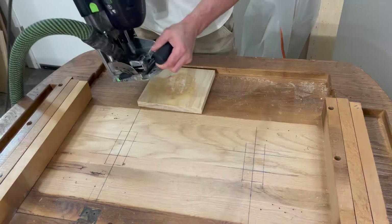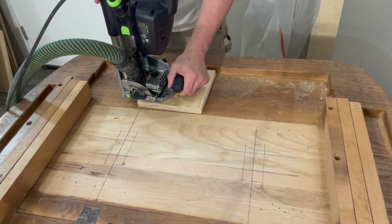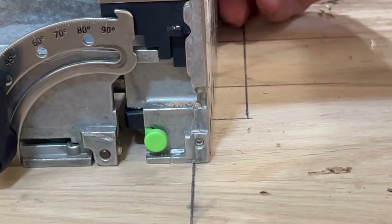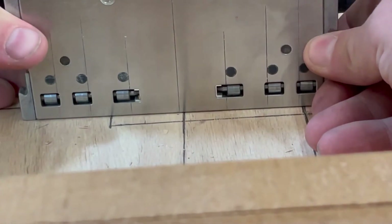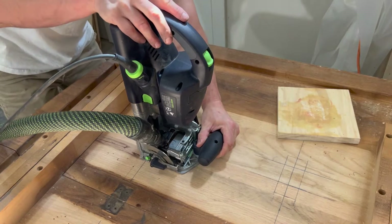Now it's time to drill the holes on the tabletop. I move the platform flat and change the plunge depth on the Domino so I don't drill through to the other side. The Festool Domino comes with a lot of indicators on all sides to confirm exact drilling location, so make sure you line these up perfectly.